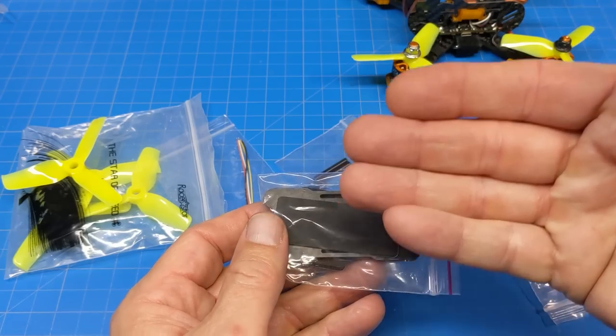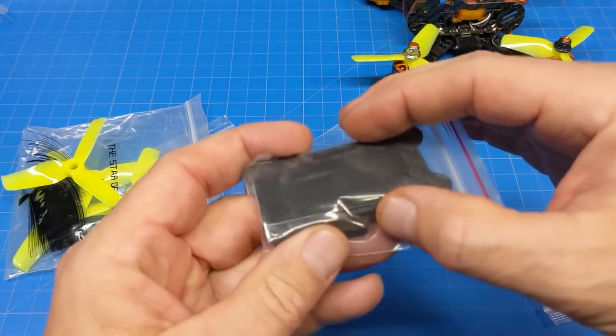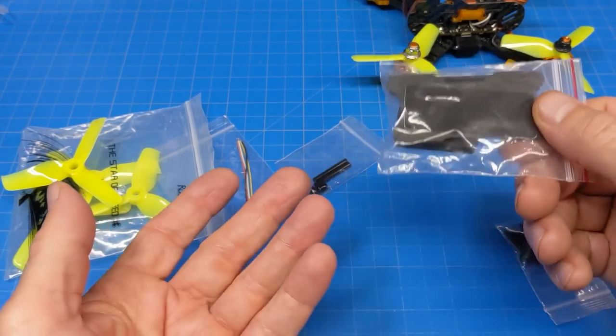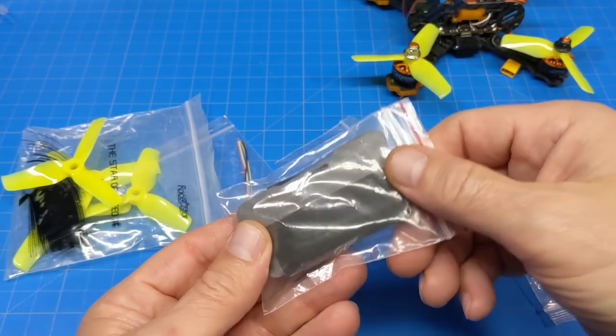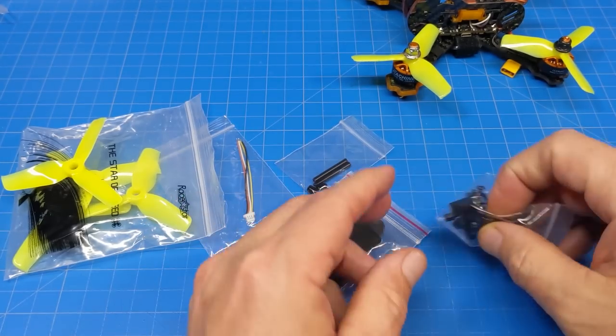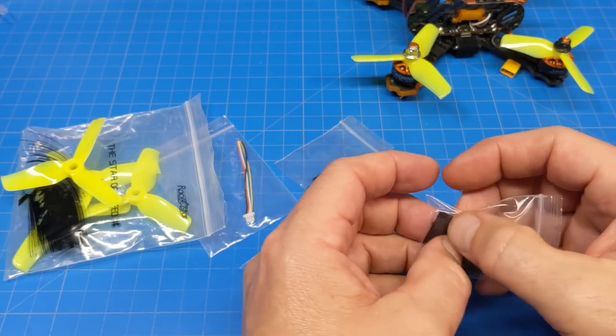Then we have these weird foam pieces that you could put on the bottom of the battery tray to protect your battery on landing. I didn't use that — it's just going to add weight. I guess if you're coming in flat and landing kind of hard it might be useful. Then we've got extra screws that do come in the kit — this is an assembly kit, we'll talk about that.